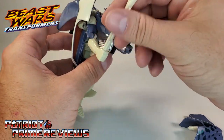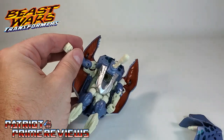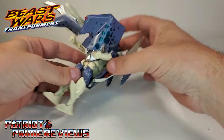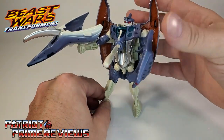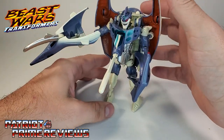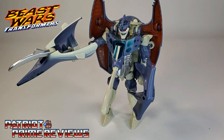You can also take the missiles and hold them in his hand as melee weapons, so this guy is armed to the teeth — pun intended. You've got your missiles, your bladed weapon, and your hammer. With all that stuff hooked on to CyberShark, maybe he'll stand up a little better. There's CyberShark, all armed and ready for battle.